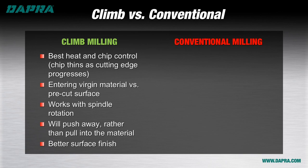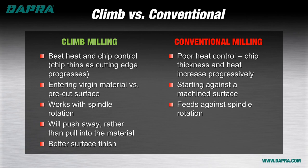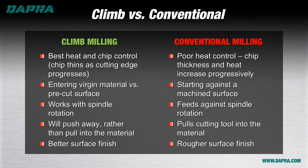Conversely, conventional milling causes initial rubbing entry for the cutting edge, with the amount of heat being created actually increasing as the edge travels through the material due to the thickening of the chip. That rubbing may be happening against a pre-machined surface, which is more likely to be work hardened due to the conventional milling approach. Conventional milling also feeds the material against spindle rotation, increasing the overall workload on the machine tool. The cutting forces present tend to pull the cutting tool into the material being machined, so undercutting the part is a concern unless extra stock is being left for subsequent finishing cuts. This also tends to produce a slightly rougher finish on the machined surface.